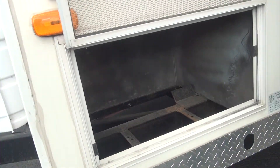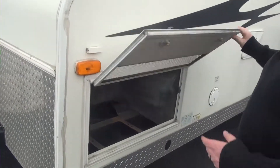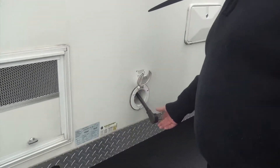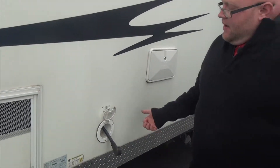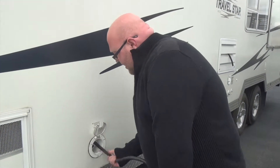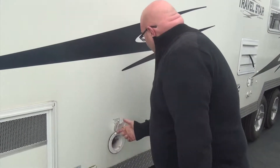Actually, this is a spot for a generator — excuse me, it's not a pass-through. If you wanted to add a generator in here, you could. We have our 30-amp power cord right here. What's nice about these stored in here is your external cords are about 25 feet, but if you only need four or five feet, you can just pull out what you need instead of pulling the whole thing out. Then all you do is push it back in and it stores itself right in here.